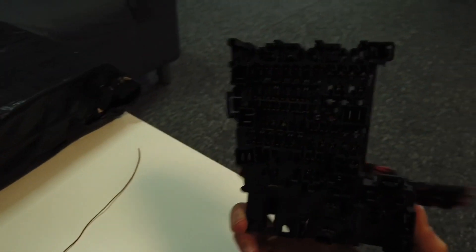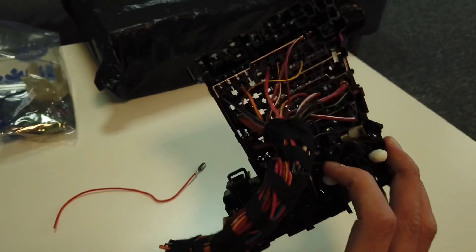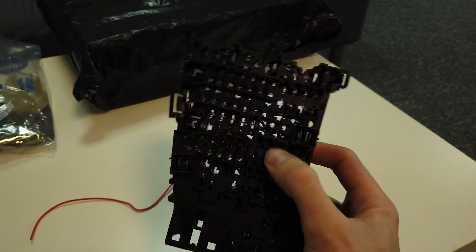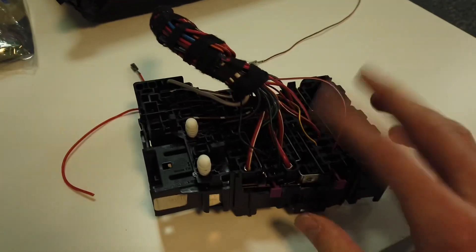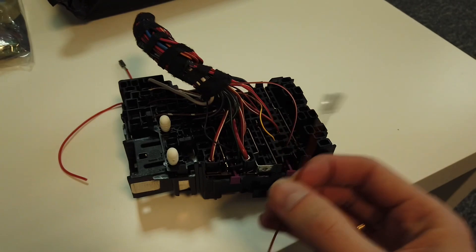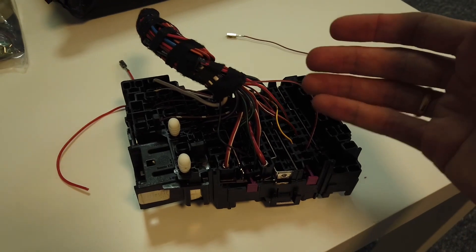What I also got is this fuse box - a cabin fuse box from a Skoda Octavia. Happily, most MQB cars - Golf Mark 7, Skoda Octavia, Seat Leon, and Audi A3 8V - are using the same parts, and this fuse box is exactly the same as in my Golf Mark 7. So I'll be able to use it to learn how to add wiring to it and source parts from it like these terminals. It was also cheap - about five or six bucks.